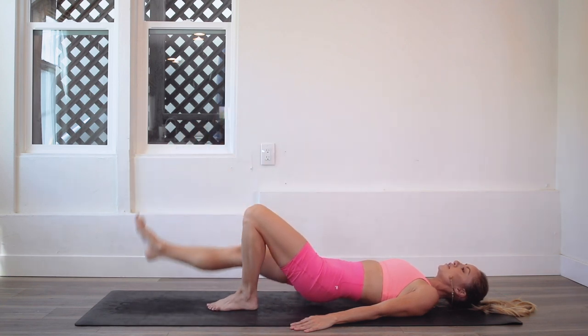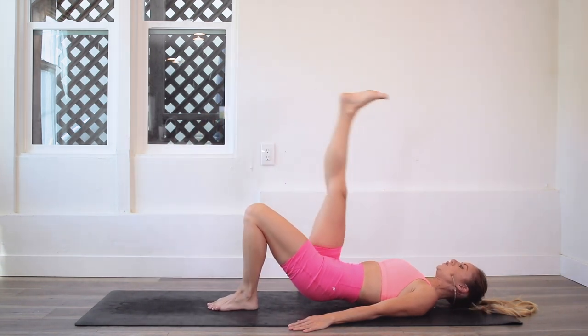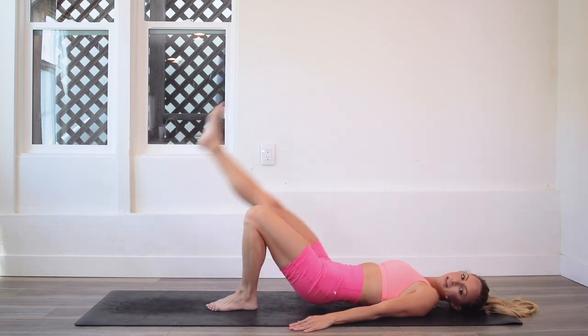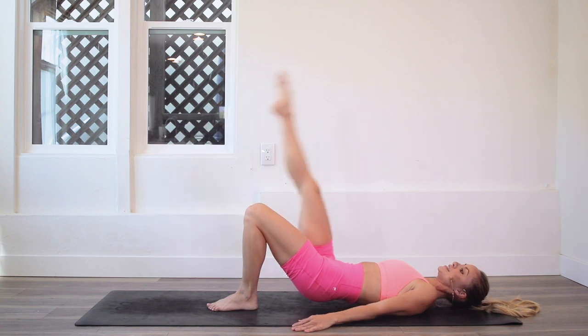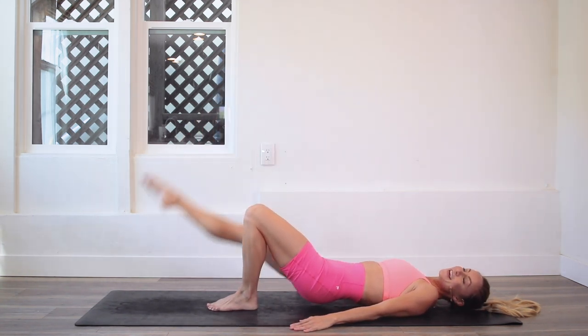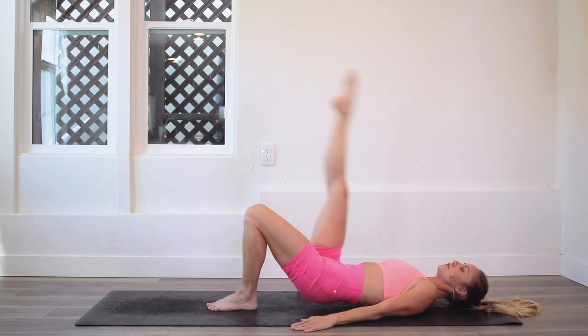That standing leg is going to start to fatigue but you are strong and you can do it. Take deep breaths. Aren't you glad we're only doing 50 on each side? You're going to feel that booty working.